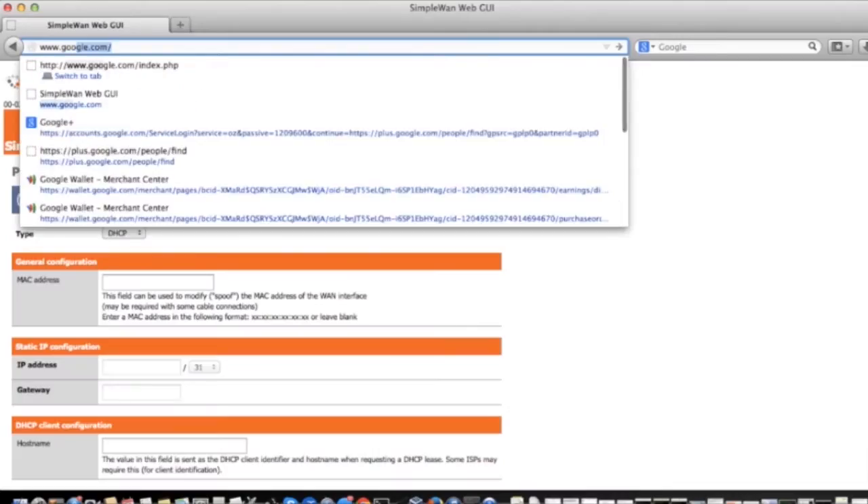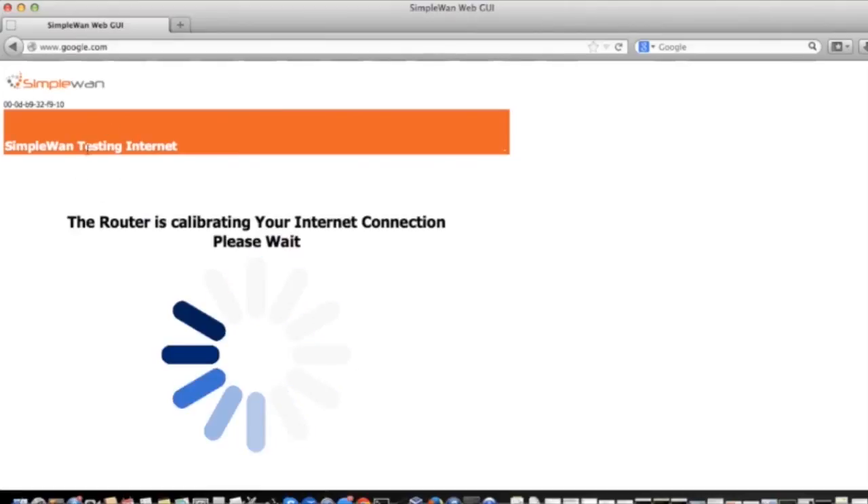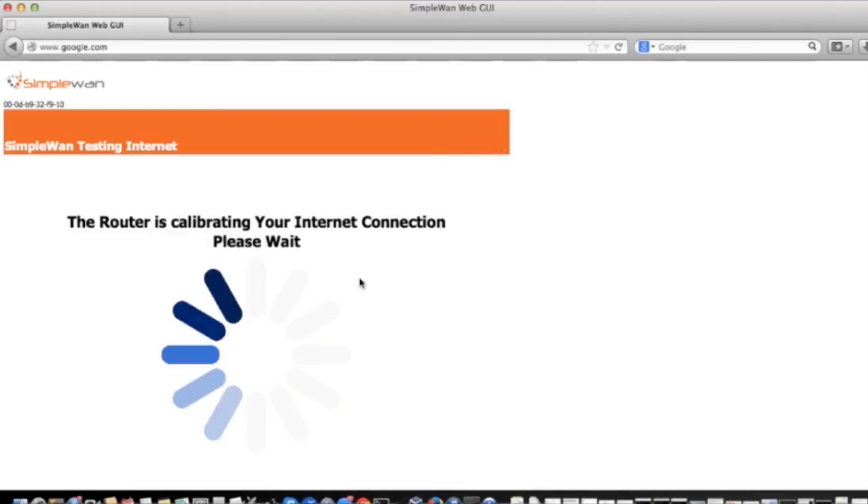Now go back to google.com. You will now see the Testing Internet Connection Speed page. This page may already be loading if your internet connection was automatically configured. This process may take anywhere from two to eight minutes depending on your internet connection speed. Leave the web browser up, and once it's complete, it will redirect you to Google's website.